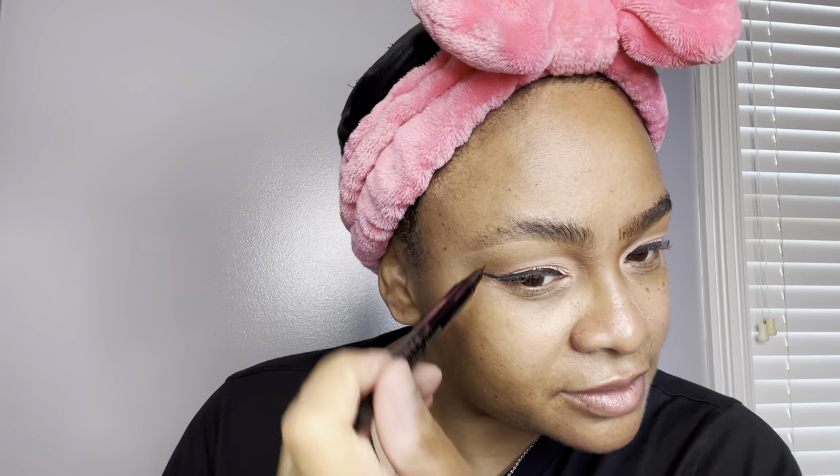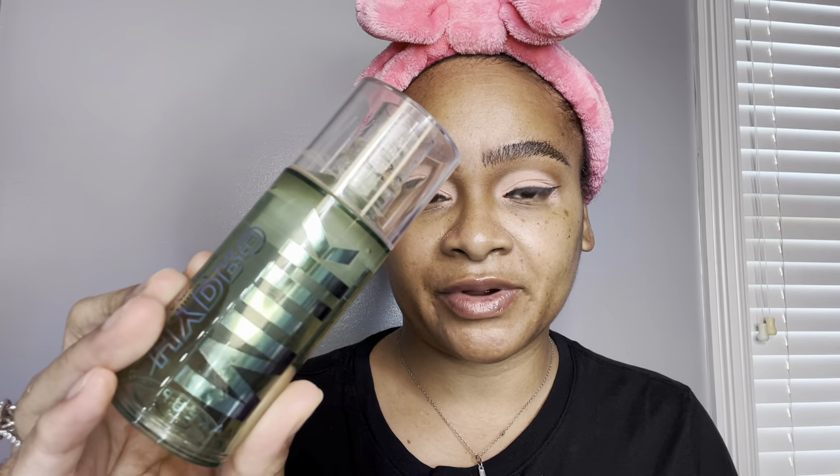I'll put a few little strands in the front. Back to complexion — I'm going in with my Milk Hydro Grip Primer. I always apply one pump on each side of my face and massage that product in. To mattify my T-zone area, I'm going in with the Milk Pore Eclipse Primer, applying it right under the eyes, over the nose, the upper lip, and the forehead.